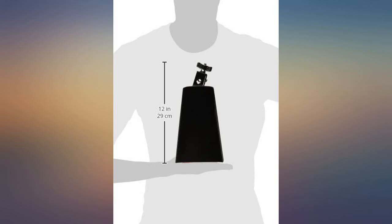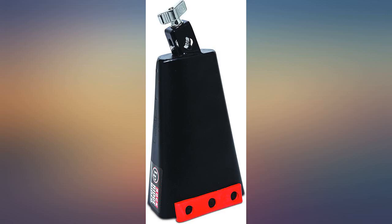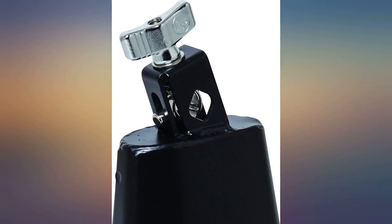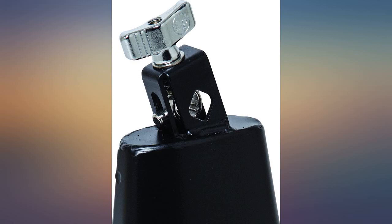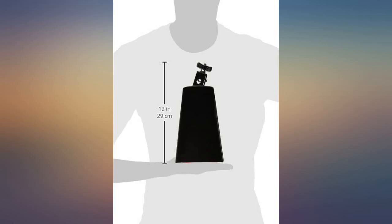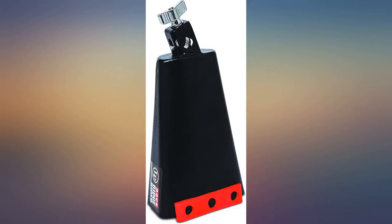I mounted it on my drum kit and wow, what an addition. It has that cool lower frequency clonk sound. I had the black beauty cowbell but the sound just wasn't what I was looking for — it was a much higher pitch than I was expecting, so I never used it. I heard this one, ordered it, and it was more of that deeper cowbell sound that I wanted.